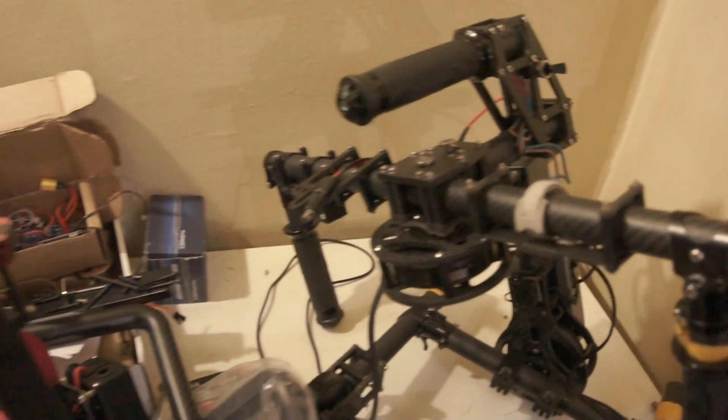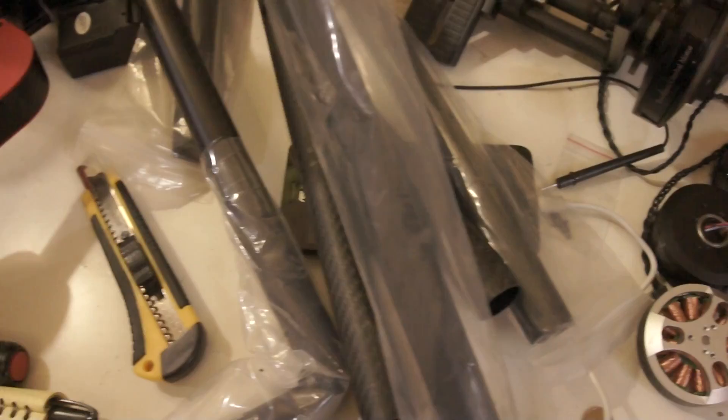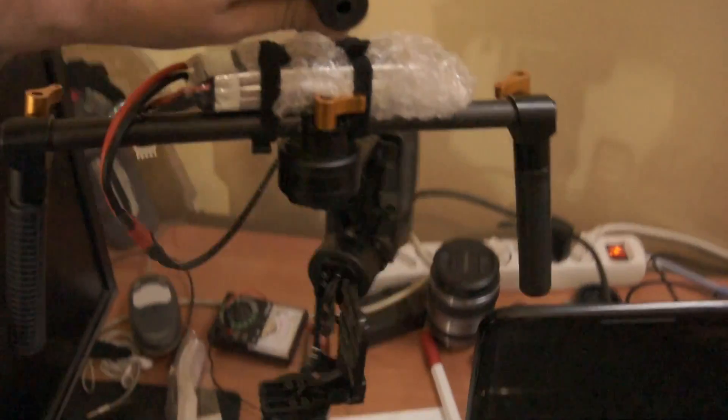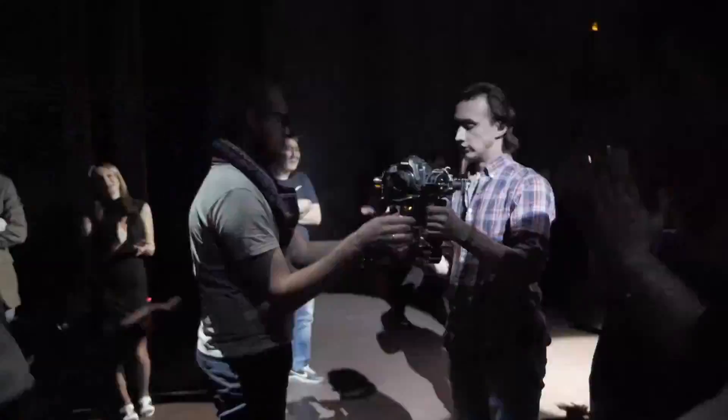I assemble 3-axis brushless gimbals using the 32-bit Alexmos official controller with a 1-year warranty. I use Chinese carbon tube and proven motors, so my gimbals are extremely reliable and inexpensive, and well known in Russia and the former Soviet Union.